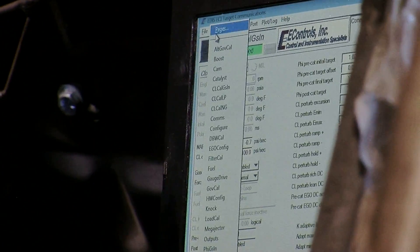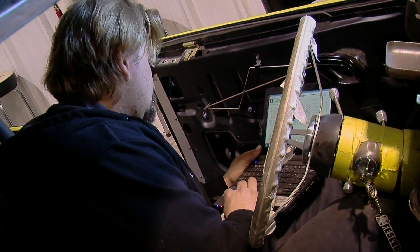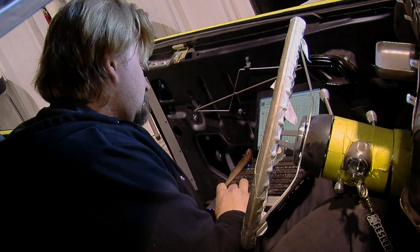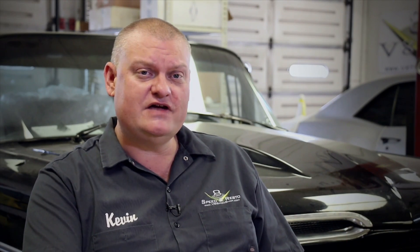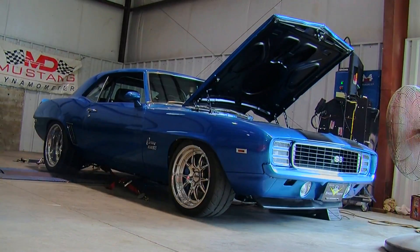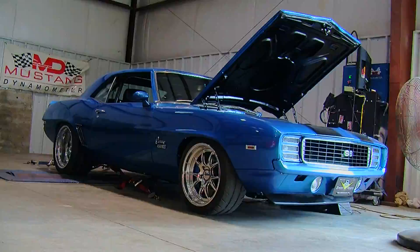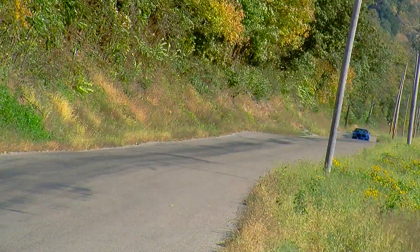Normally it's equated with measuring peak horsepower, but when we build a car here at the V8 Speed and Resto Shop, a lot of times we're doing a complete restoration where the car came down to absolutely nothing and was rebuilt with all new parts. Like the ZR9 Camaro we recently built — every piece of that car was brand new. The engine was brand new from Mass Motorsports, the body came from Classic Industries, and the suspension was from Detroit Speed.